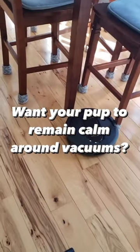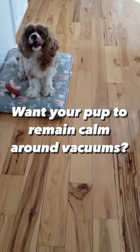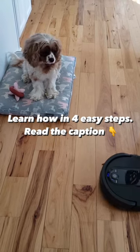Here are four steps to make the vacuum less scary for your puppy. Number one: create a positive association with it while it's off and at a distance away.